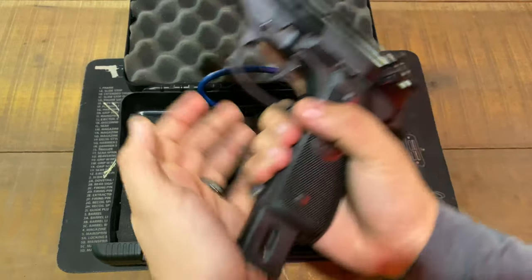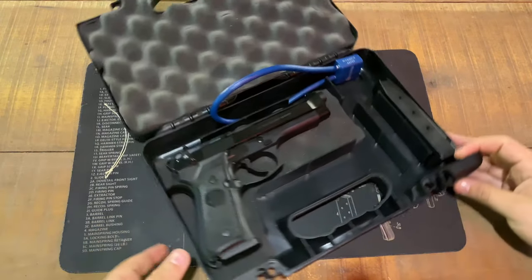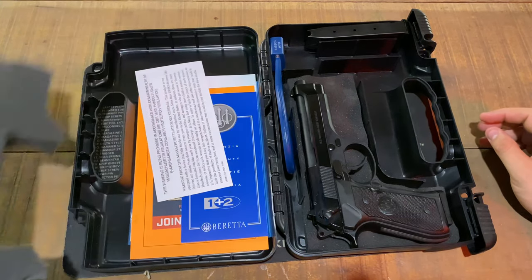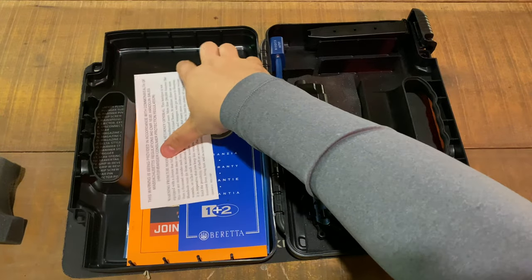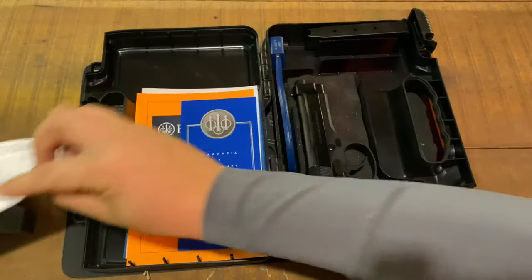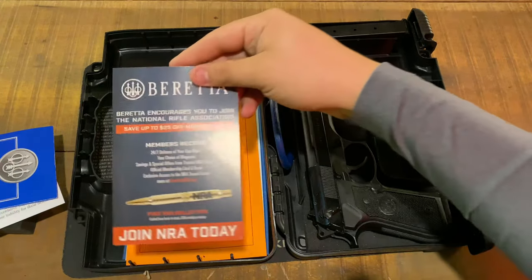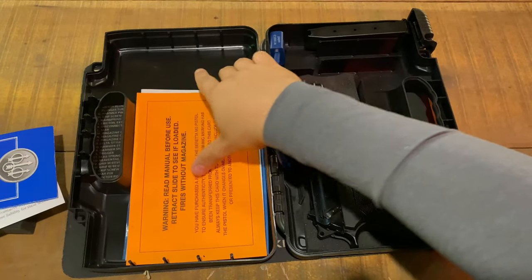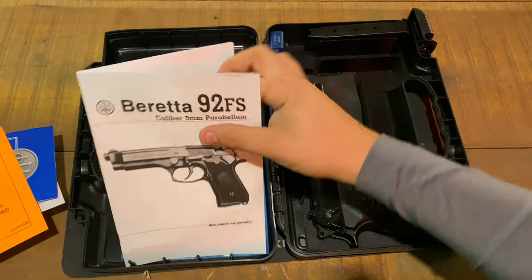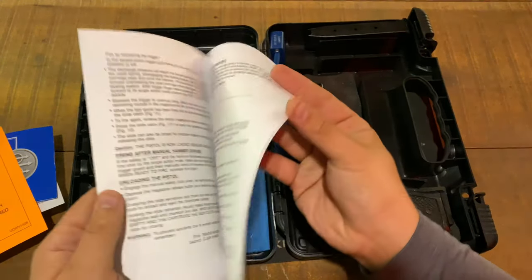Safe to talk about. We'll go through what the gun comes with from factory. A lot of the papers are stored underneath the foam — some manuals, some warnings, your warranty, Beretta NRA paperwork, another warning, and your manual for the Beretta 92FS, which this is the M9 edition.